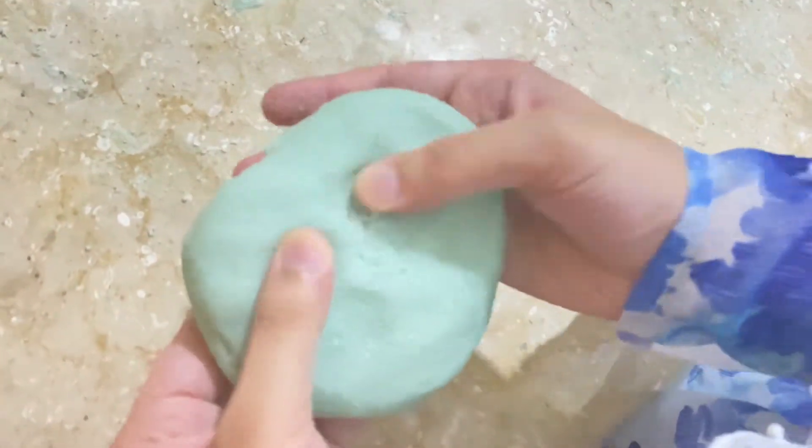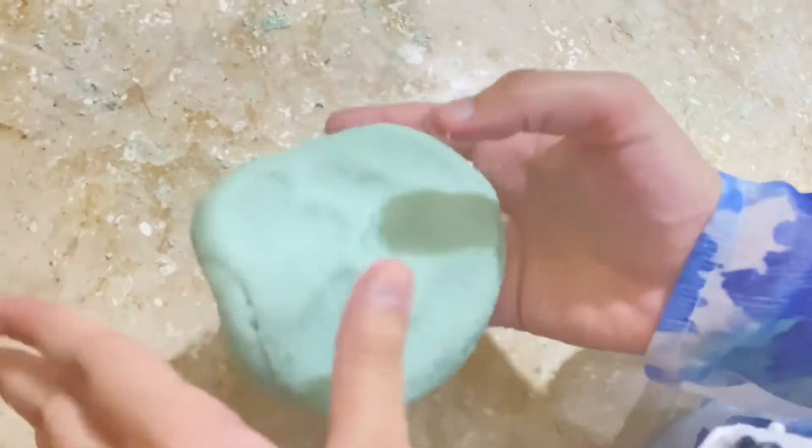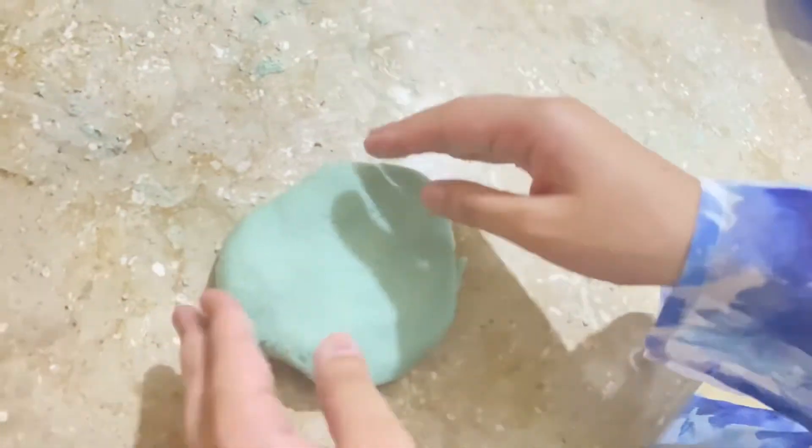But still, it's edible — it's really sugary and sweet. Thanks for watching my video. Subscribe to my channel, and if you liked my video, give it a big thumbs up. I'll see you guys in the next video!